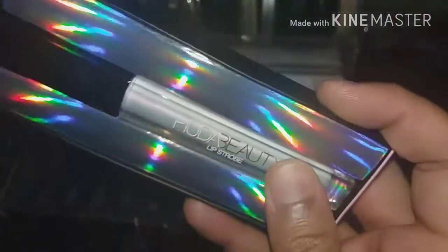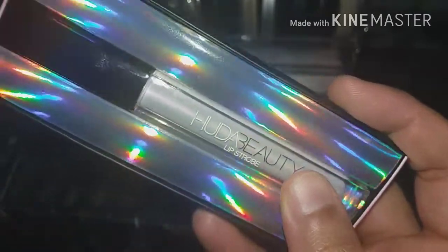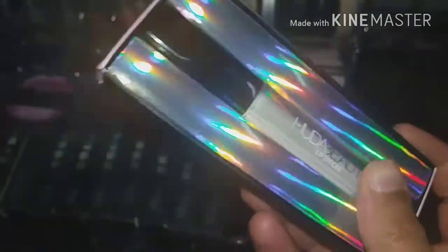The lip strobes are 4 ml each, whereas the liquid mattes are 5 ml. I'm not sure of the price for lip strobes, but I think the liquid mattes are around 1,600 rupees.